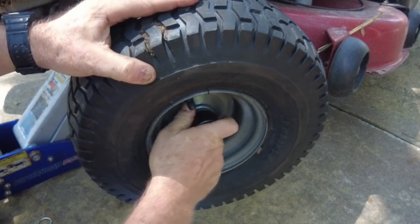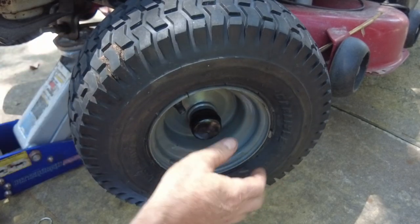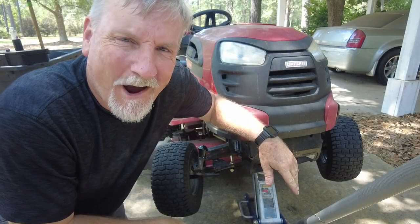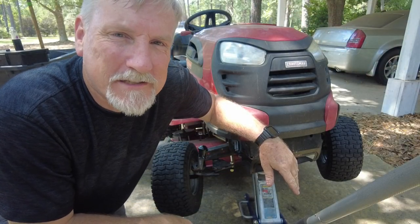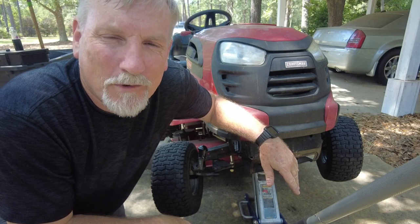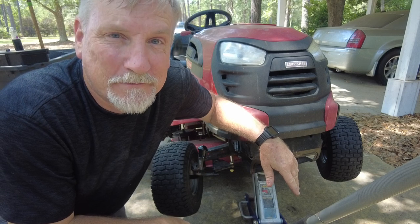I also put the dust covers on top of the axle and went ahead and completed the other side, so the mower is done. We've got two new front wheels and what some would call poor man's power steering for a lawnmower. Until next time — like, subscribe, check out the playlist, and I'll see you in the next video.